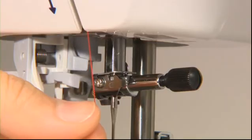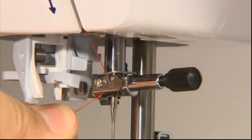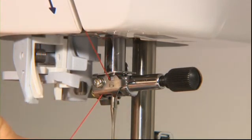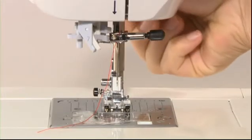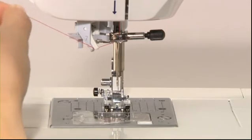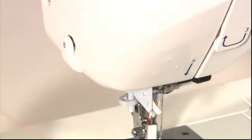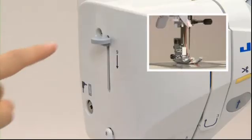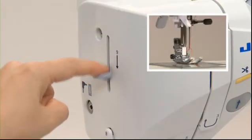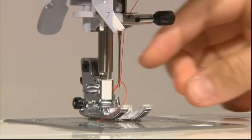When you come to guide 6 on the needle bar, pass the thread from the right side. You can now thread the needle. Lower the presser foot and pull the thread up to guide 7. Cut the thread at 8 and lower the threading lever 9 until it comes to a complete stop. Release the threading lever to thread the needle, then pull the end of the thread backwards.